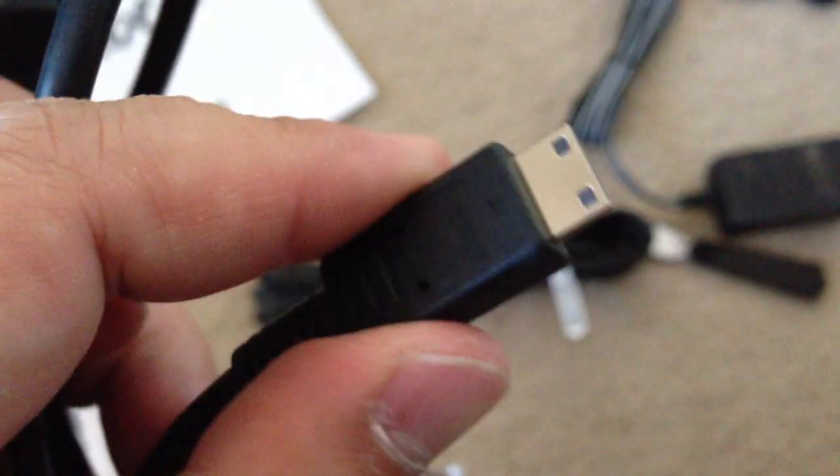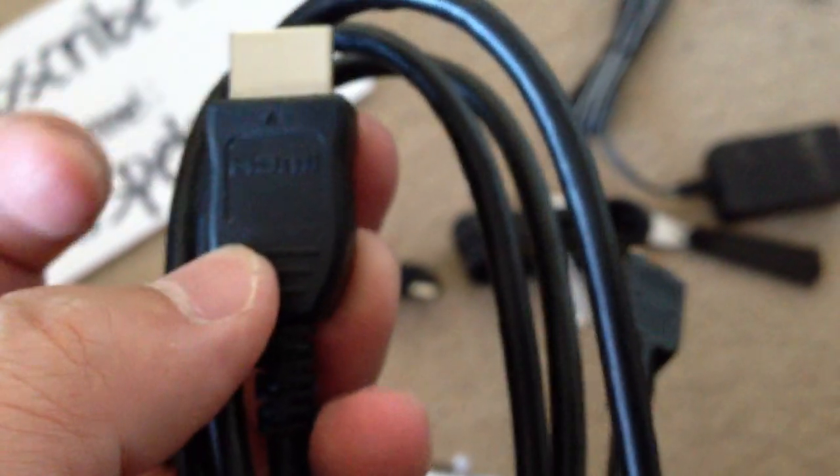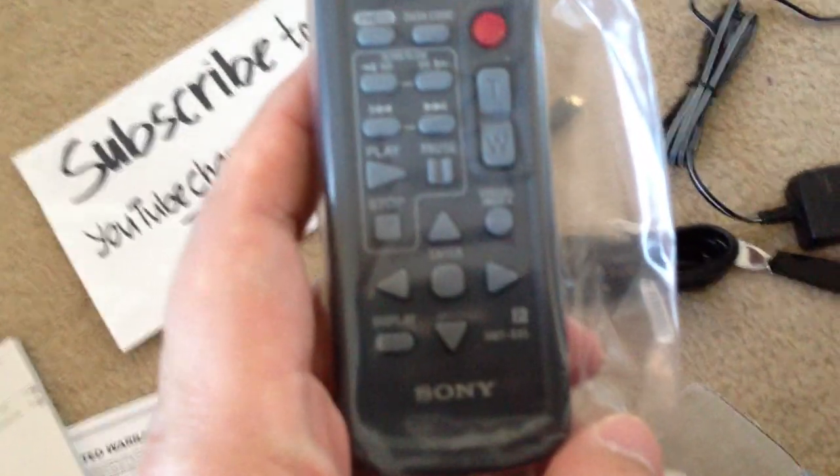Also comes with a mini HDMI cable. So the camera is $599 or $499 — I believe it's $499 with $100 off, or I paid regular price, I need to check later. This HDMI goes to your TV, this end goes to your camera. Also comes with a remote!